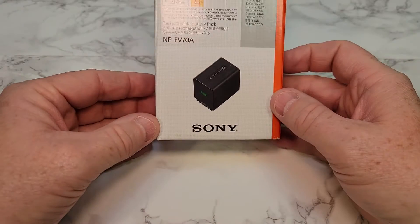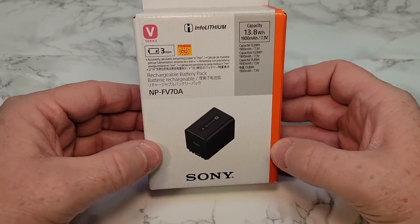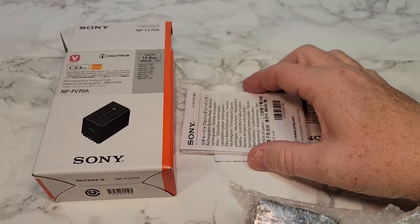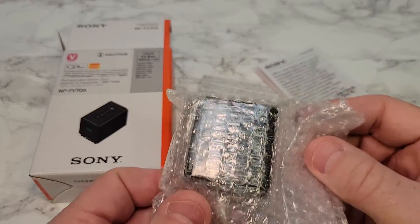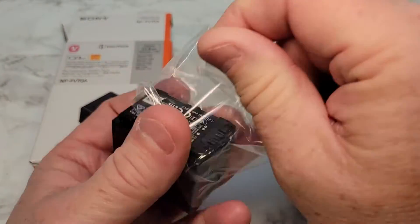Hello everyone, let's do an unboxing on the Sony NP-FV70A battery. Inside you do get a big instruction manual and you get the battery. The battery comes in a plastic bag.